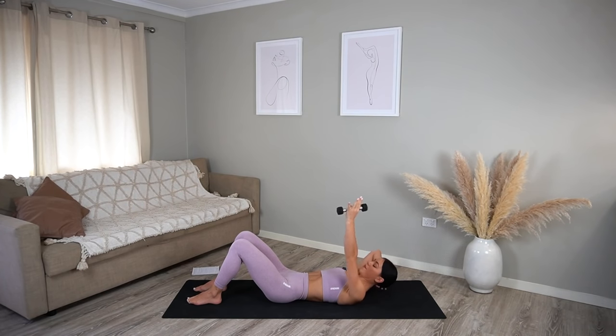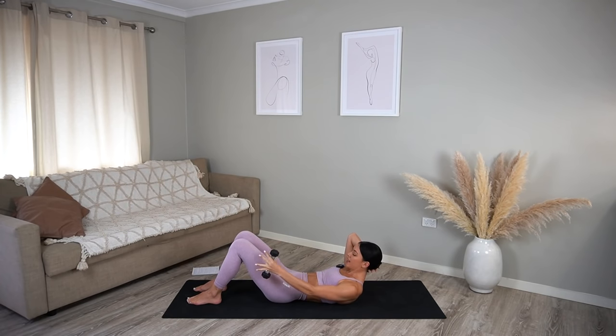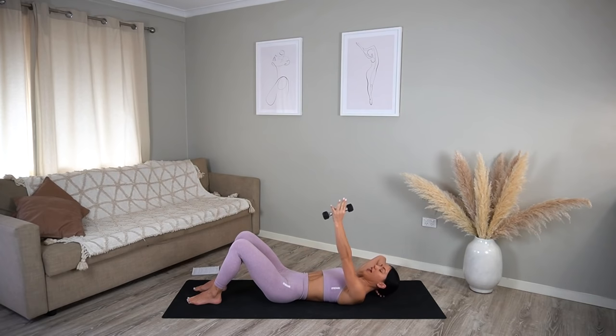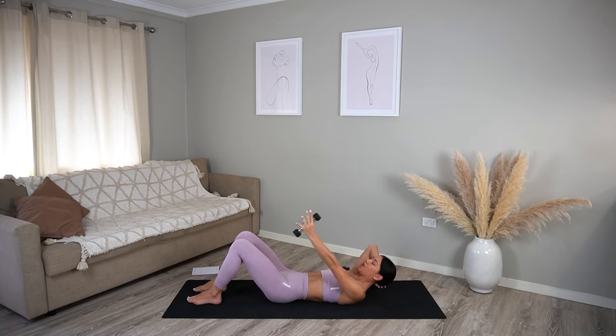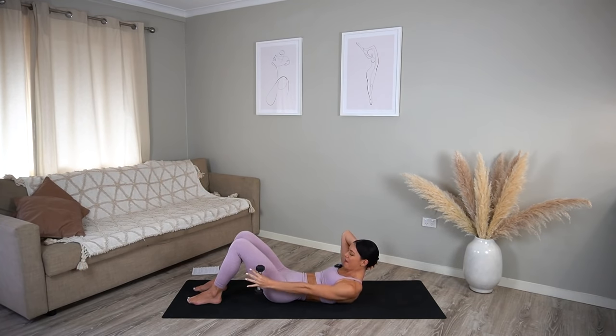Let's do two more — exhale, inhale, exhale curl up a little bit more, inhale lower, one more. Try to keep your shoulders as relaxed as you can. Now let's curl up one last time and then take baby bicep curls with that left arm — just trying to really squeeze that left bicep. Now let's add a crunch, curling up and up, really feeling it in those abs. Just eight more, seven, six, five, four, three, two, and one. Ouch — you should have felt that in your abs pretty quickly!